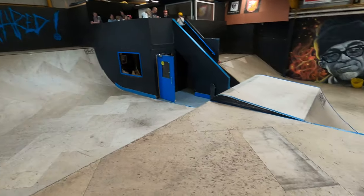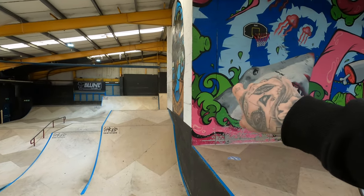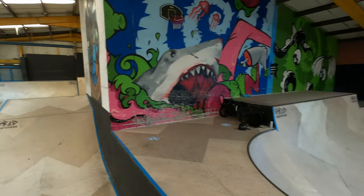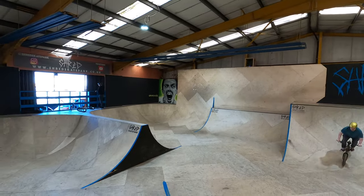This is Shred Skate Park — nice bowl, volcano section, big eight-foot quarters, two drum boxes, three-section little pump, a step-up, and around the corner is a little three-foot spine mini. There's also a big rolling section with a foam pit. This is my local now that I live in Scotland, and it is absolutely sick. Couple of the lads here for the Sunday session — let's get it rocking.